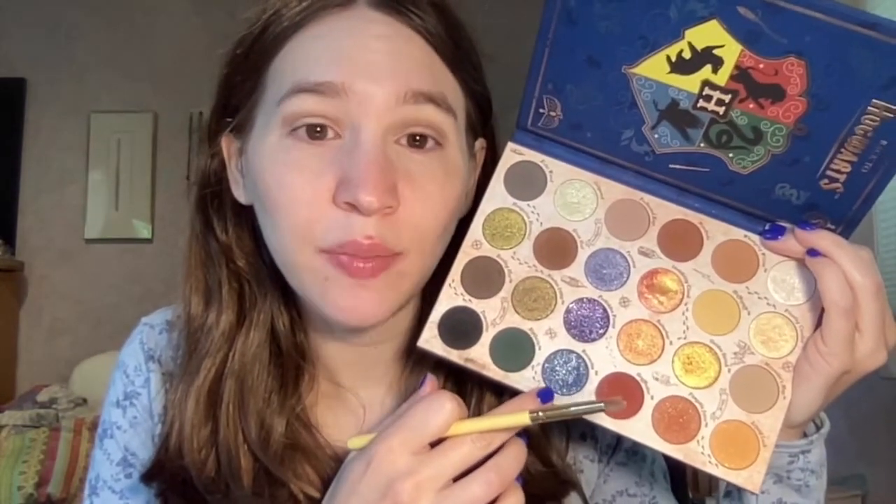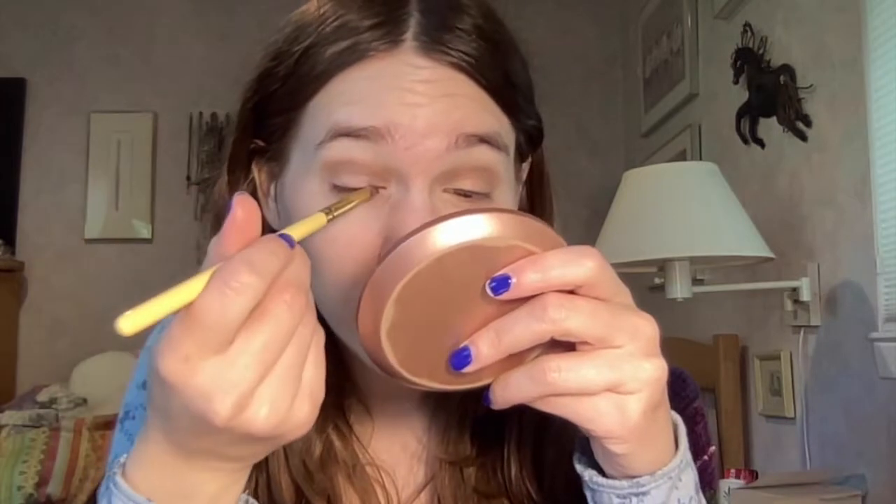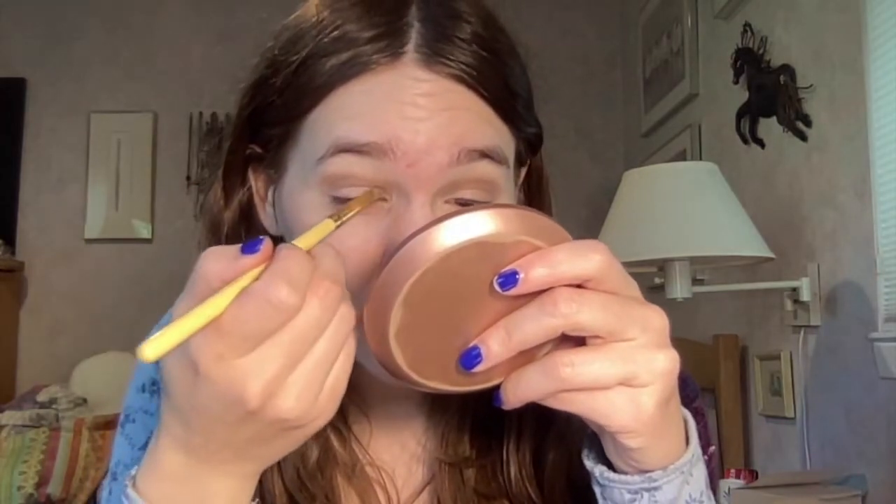Now I'm going to take the blue shade — the first shade I used was Enchanted Keys, so now I'm going to use Patronus on the lid and Ravenclaw as my matte shade.